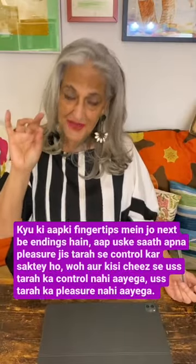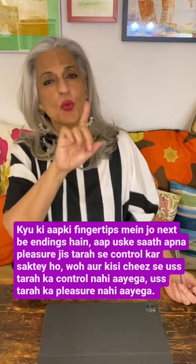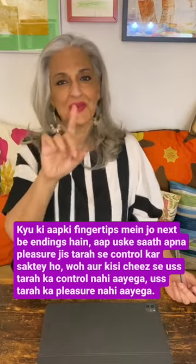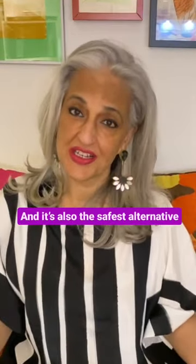The nerve endings in your fingertips mean you can control your pleasure that way. It's also the safest alternative.